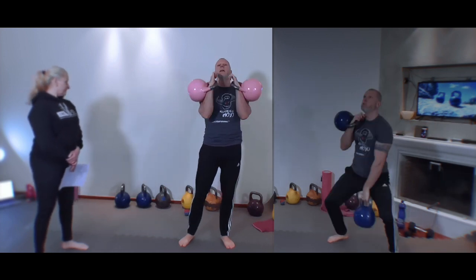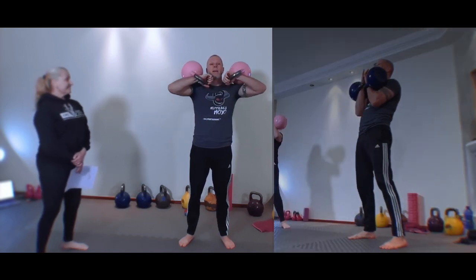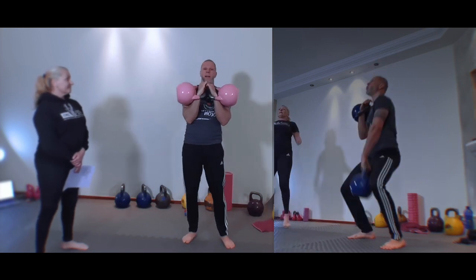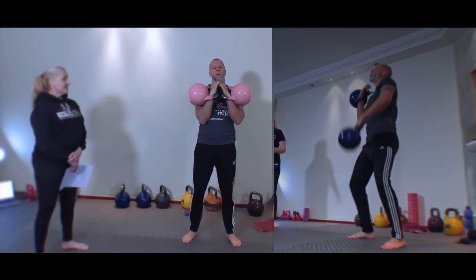Very important here: you get a good hand insert at 45 degrees, good rack, elbow under the weight. Also important — not here, right here. Now this will get your heart rate up really quick, and that's why we're only doing four minutes at a time.